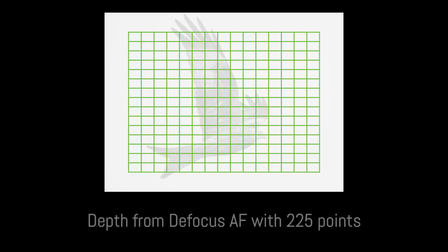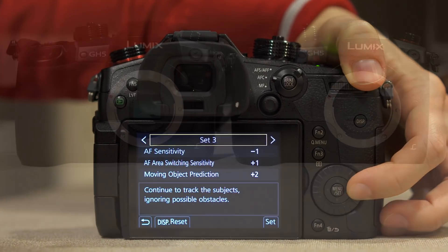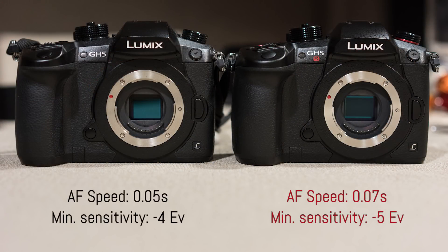The AF system is similar to the one found on the GH5, using depth-from-focus contrast detection with 225 points and the same custom AF settings. The AF locking speed is slower, but the minimum sensitivity is higher.